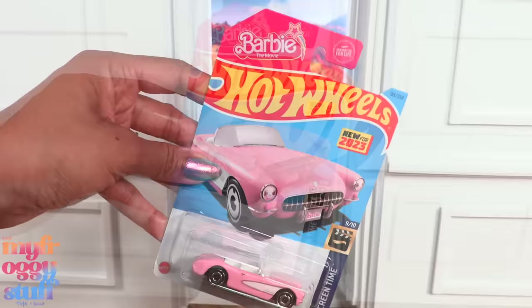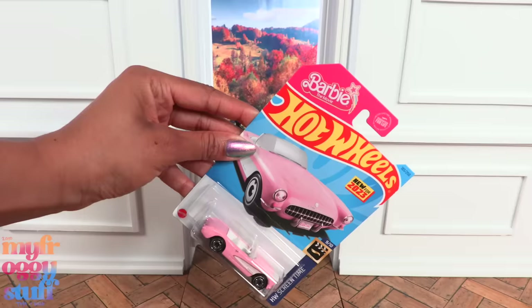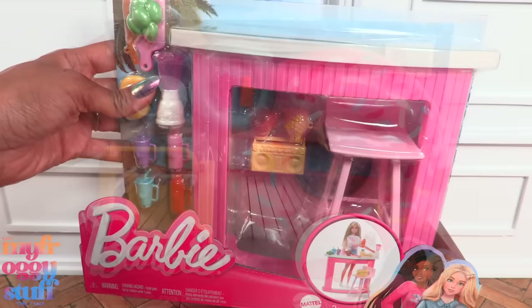The Barbie movie 1956 Corvette has different packaging. I found this at Target for a dollar twenty-nine in the mix of regular Hot Wheels. So if you've been looking for this car, you might be able to find it by looking through a Hot Wheels bin. Speaking of finding things we've been looking for, I have been looking for these new Barbie play sets for a while.